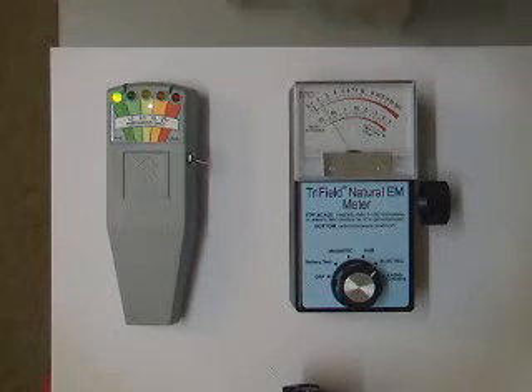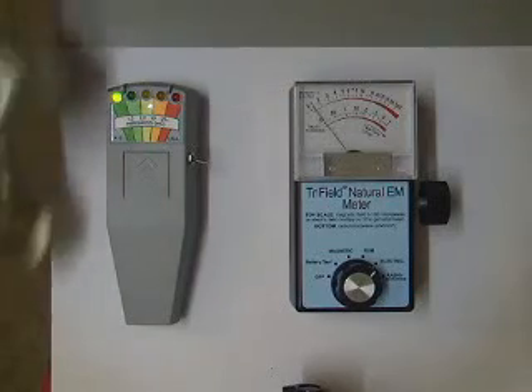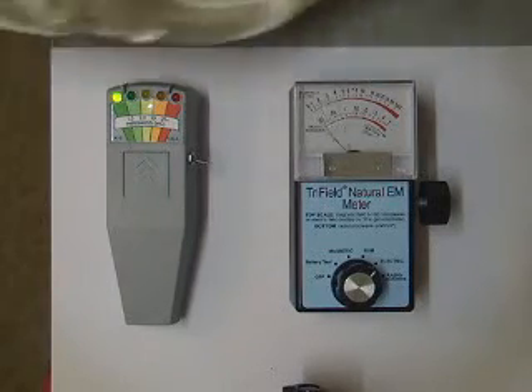As you can see, there's a very positive effect on the tri-field natural EM meter for the electrostatic fields. As far as I can see, there is absolutely no effect on the K2 by comparison.